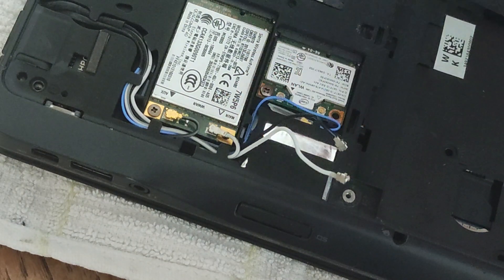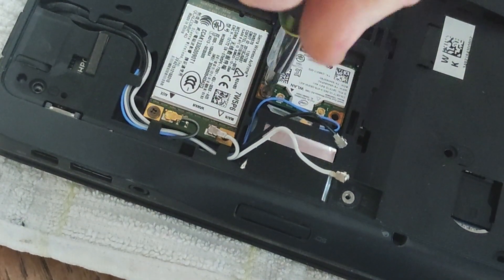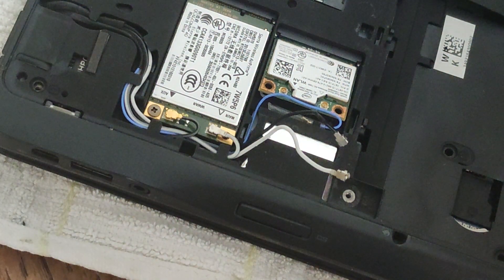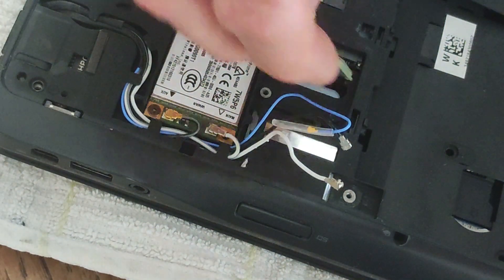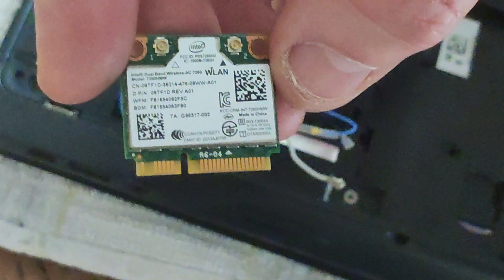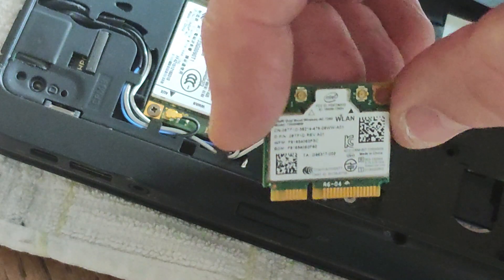So what we're left with when we take those wires out is that the card itself is held secure by a screw on the bottom left hand side — a Phillips head screw again. I'm just going to take the screw out, put that to one side with the screwdriver, and then the wireless card just pops out. You can see it sits in an adapter and it pops out like so. There we go — we've got our wireless card.